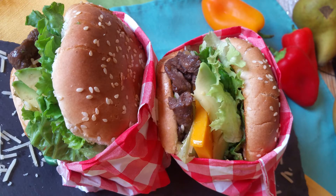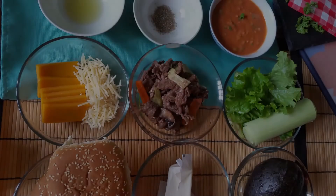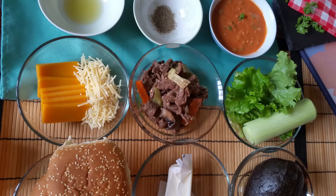Hello everyone! Today I will make a burger with bulgogi from the previous video. I linked the previous video right above the corner and in the description below, along with the ingredients.